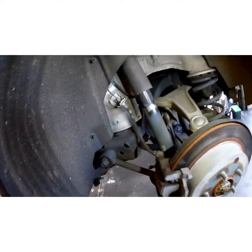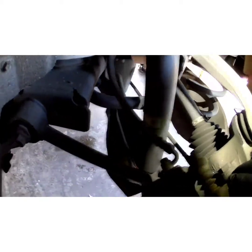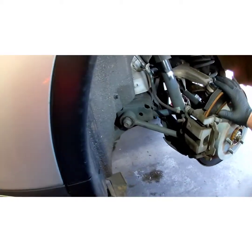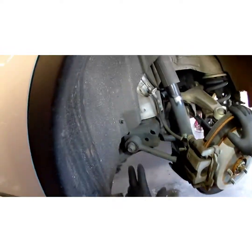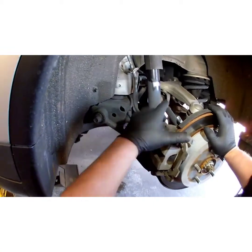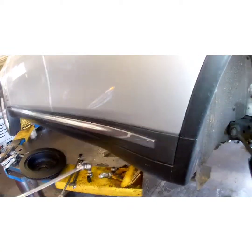First thing we're going to do is get this whole caliper bracket out of our way with the caliper still attached, because Nissan Infiniti decided to put this trailing arm in the way of that bottom bolt. You can't get it out unless you drop that arm, or do it the way I'm about to show you, which is much easier.